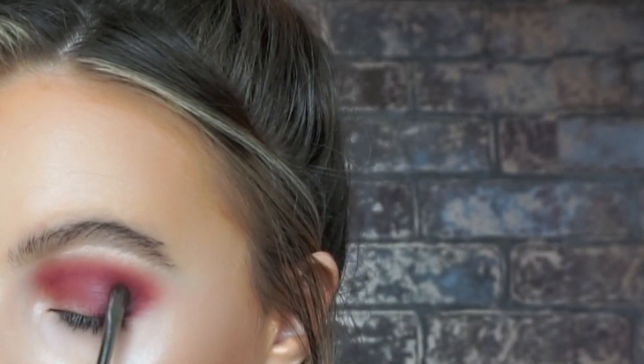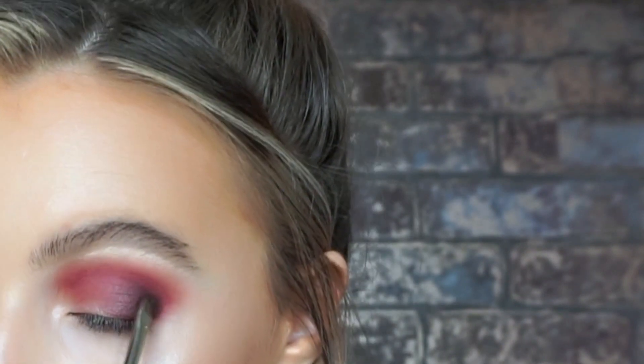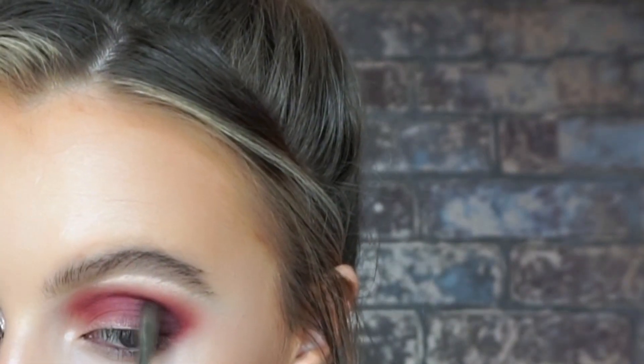Then taking a mixture of the dark brown from the berry palette and the dark purple from the candy palette, I'm just going to mix the two together and pack them onto the outer corner. I'm doing this using my small little 20P brush, repacking it onto the outer corner first and then blending it out afterwards. This brush is great because it packs on the colour but can also be used to blend out the shadows as well.